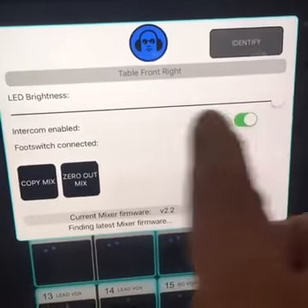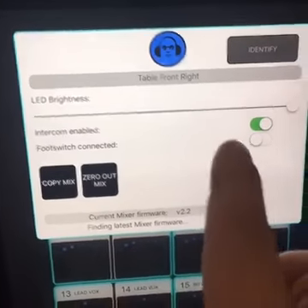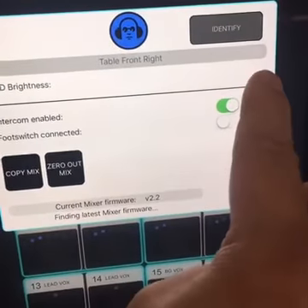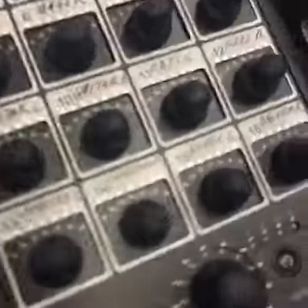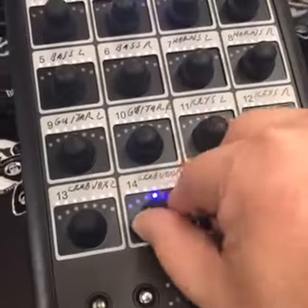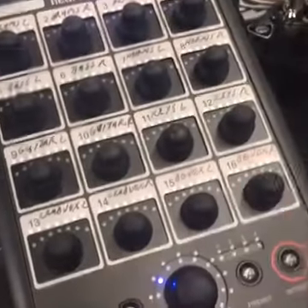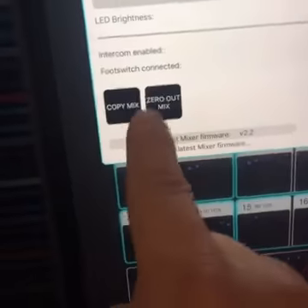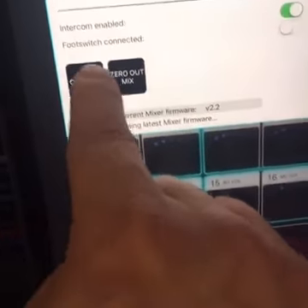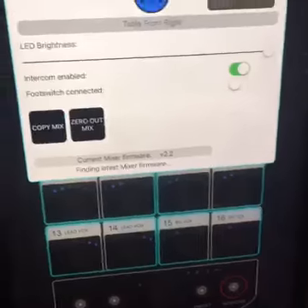You can also control the LED brightness on the mixer. If you don't want the LEDs quite as bright, you can turn them down or actually turn them off. They do momentarily turn back on when you go to make an adjustment. You've also got the ability to zero out the mix, copy the mix to any number of mixers, turn on the intercom, and turn on or off the intercom foot switch function.